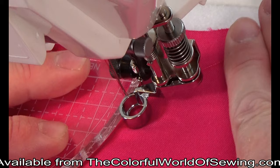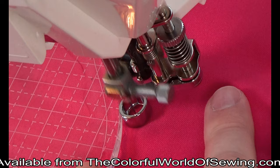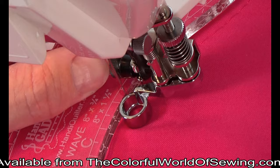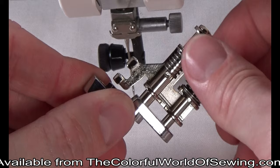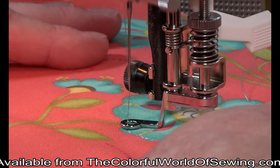The ruler sole allows you to do free motion work with acrylic rulers — templates that help you sew straight or curved patterns accurately. The round shape keeps you at a consistent one-quarter inch distance all the way around the ruler, no matter which direction you are sewing. One note about the ruler sole: if you cannot get the foot on the presser bar, either remove the presser bar screw completely or just use the adjusting wheel on the foot to slightly lower the sole so there is more room for the larger ruler sole to pass.